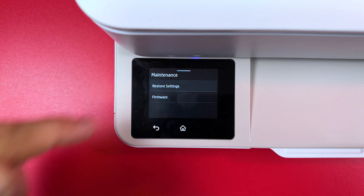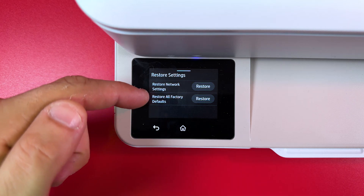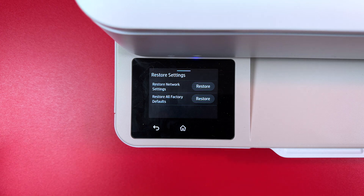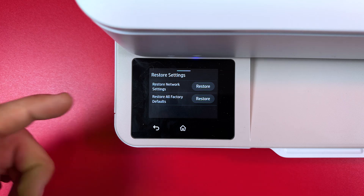Now you can see Restore Settings. Tap on that and here we have two options: Restore Network Settings and Restore All Factory Defaults. Use the first option if you just need to fix connection issues. You don't have to restore all factory defaults if you want to reconnect the printer from scratch.